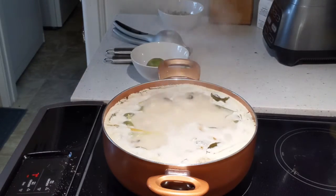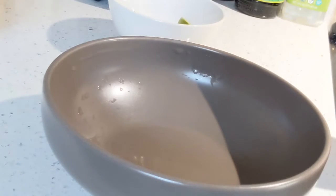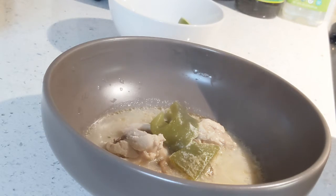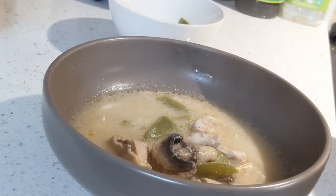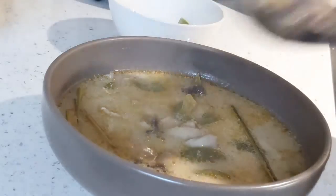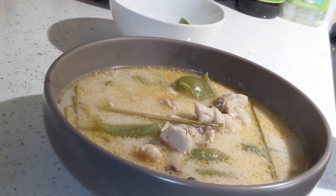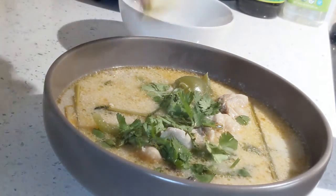Turn off the heat and let it sit for a few minutes. Here is your final Tom Kha Kai soup — transfer it to a bowl and garnish with cilantro and lime. Your Tom Kha Kai soup is ready to be served.